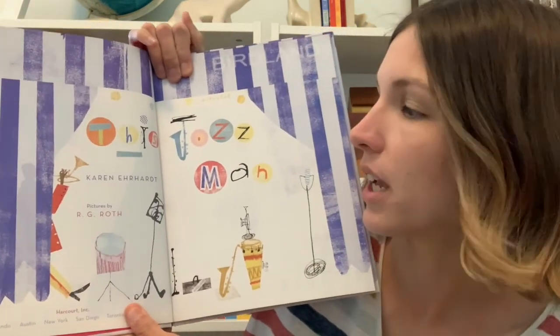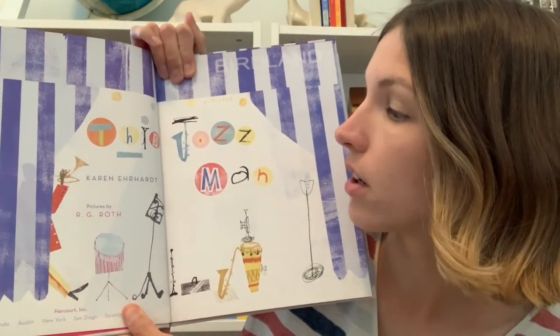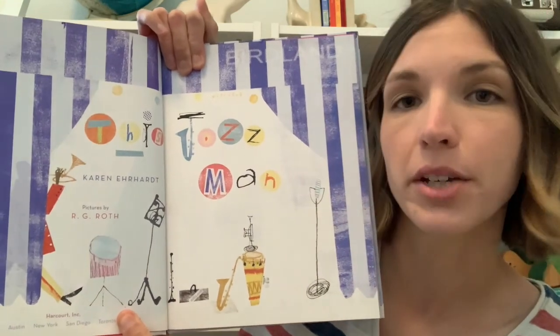This Jazz Man, with words by Karen Earhart and pictures by R.G. Roth. Before we start, this story is going to be told to the sound and the song of 'This Old Man.' If you know the song you're welcome to sing along with me, and I'm also going to invite you to make some music with your body today, so if there's anything that doesn't feel comfortable just feel free to skip it. Let's get started.